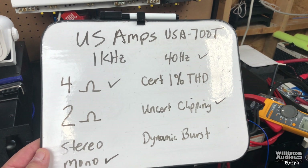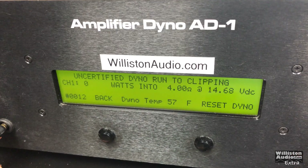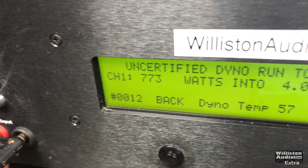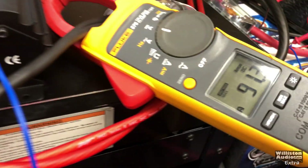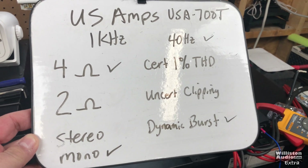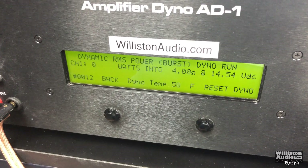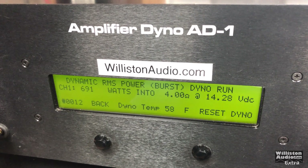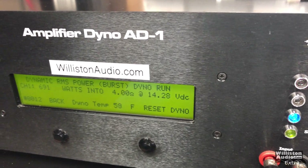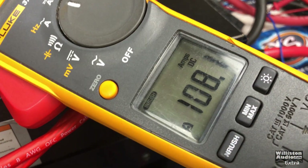Now we're going to try 40 hertz, 4 ohms mono, uncertified up to clipping — US Amps 700T, 40 hertz, 4 ohms mono dynamic burst, simulating music and subwoofers: 691 watts, 14.2 volts, and the inrush current 108 amps.